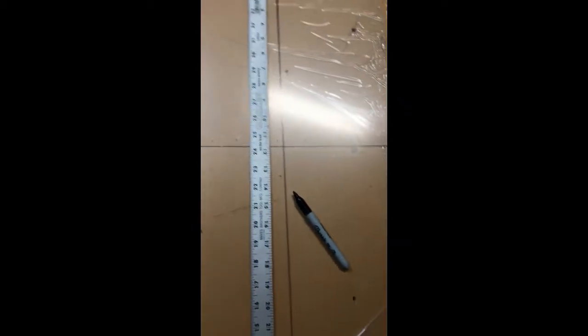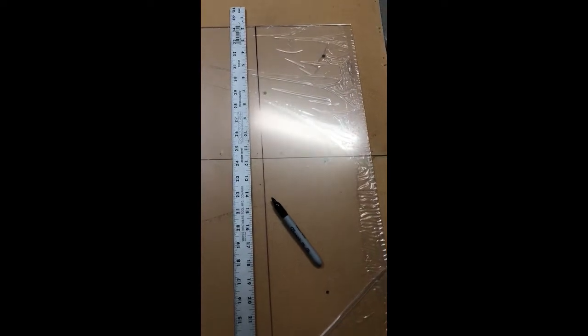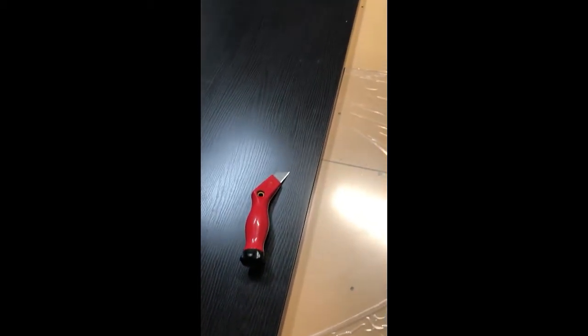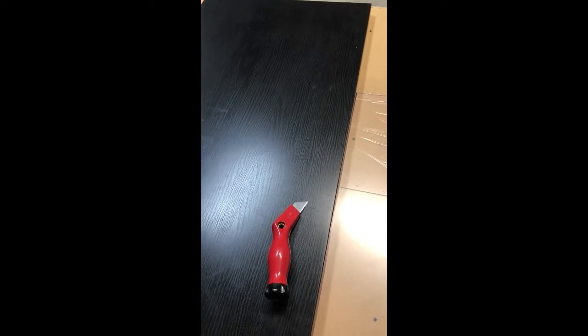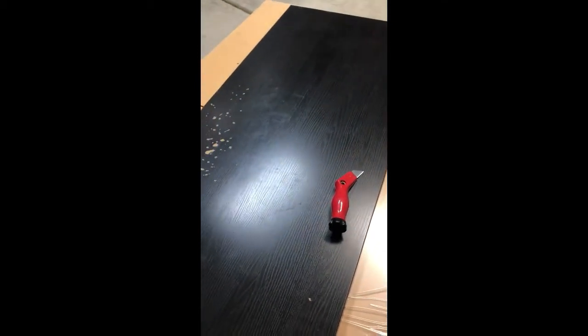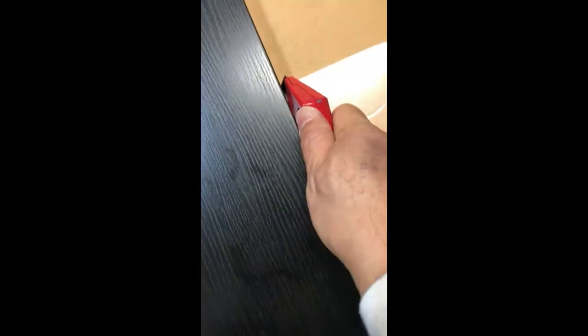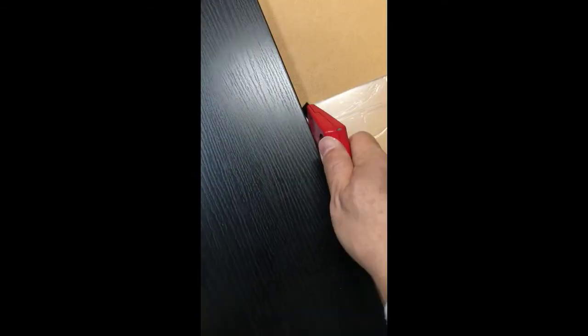After marking out the correct length, start with the longest length first. Use a marker and draw a line on top of the protective plastic film over the perspex material. Then lay a piece of cardboard or a piece of wood over the line to start etching out the line with the carpet cutter. I was fortunate to have this piece of used tabletop from IKEA, which I found extremely useful. Cut into the perspex using the piece of wood as a guide along the line that you have etched out — draw about maybe 10 to 20 strokes.